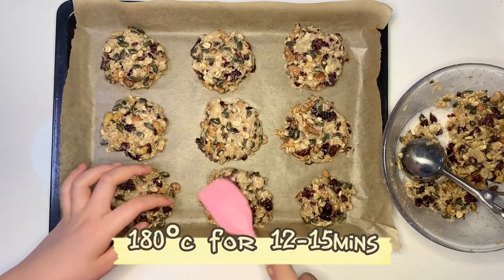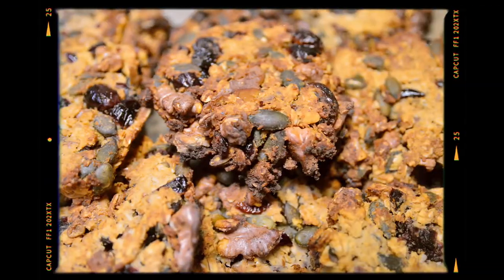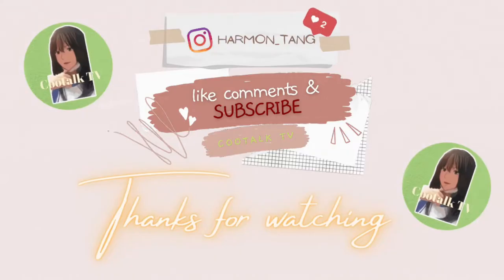Bake at 180 degrees Celsius for 12 minutes. Bella chow — thanks for watching!